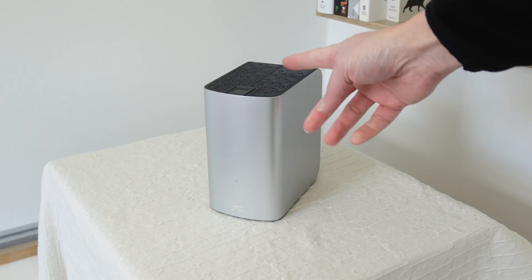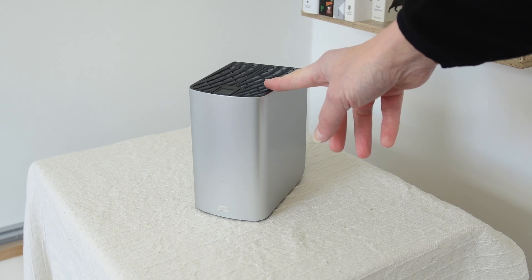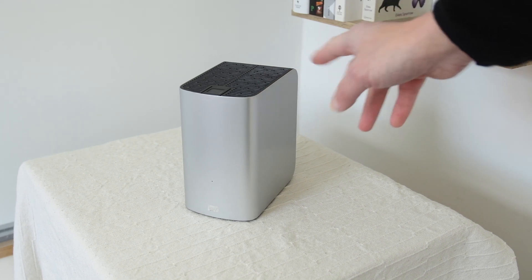This is a Western Digital MyBook Thunderbolt. It's designed for Apple Macintosh.